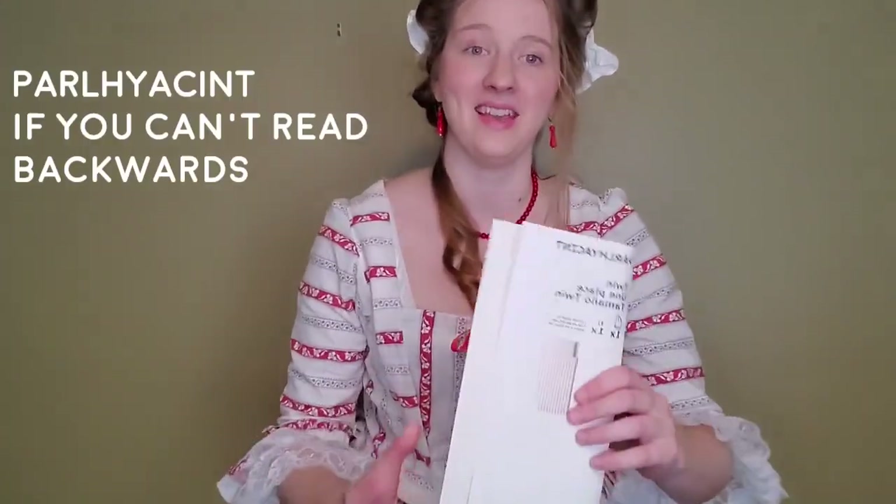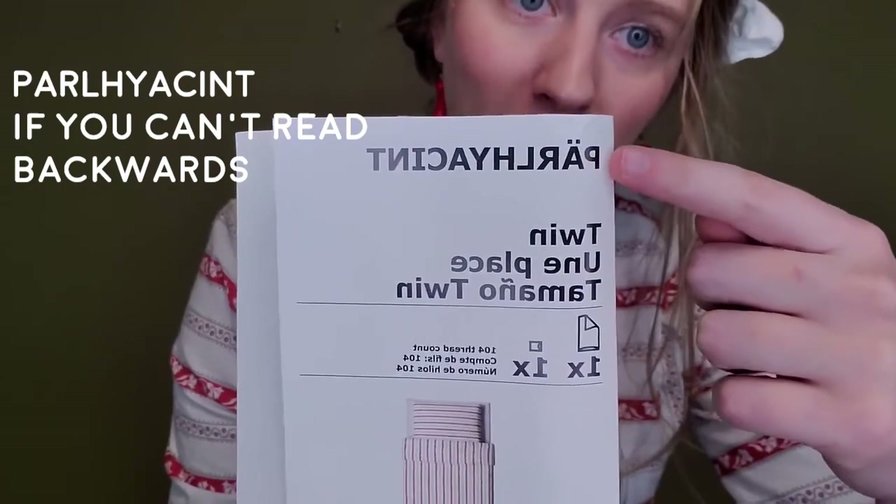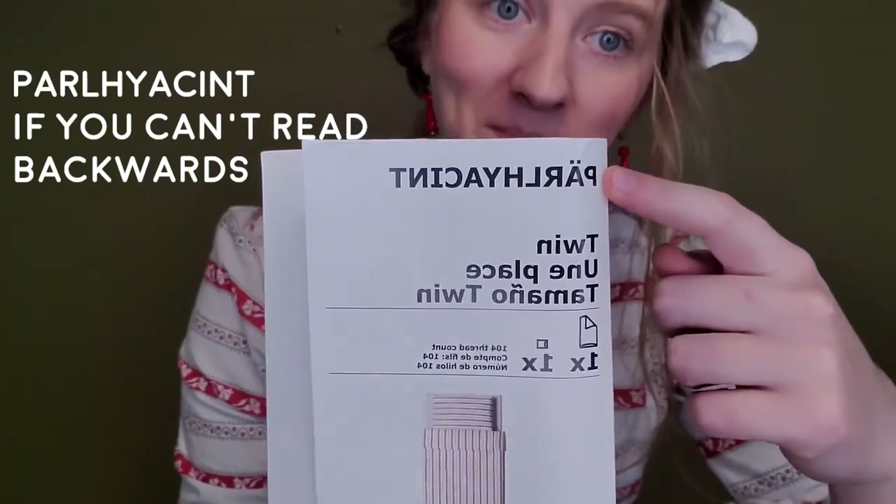We'll be using the Larkin and Smith English gown pattern, and my fabric is from an Ikea duvet set — should you care to pronounce it on your own. So let's get into it.